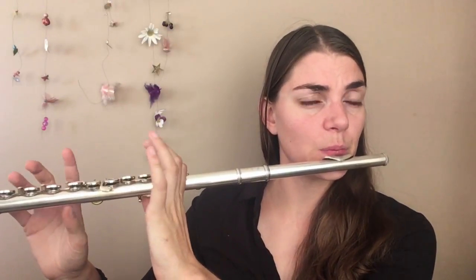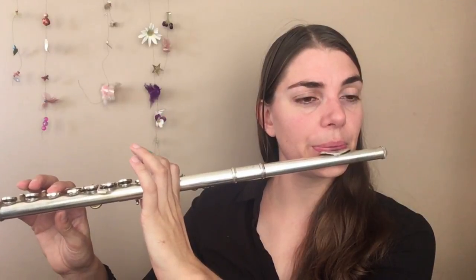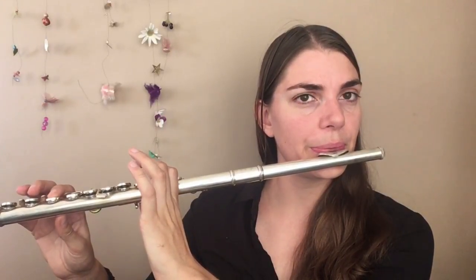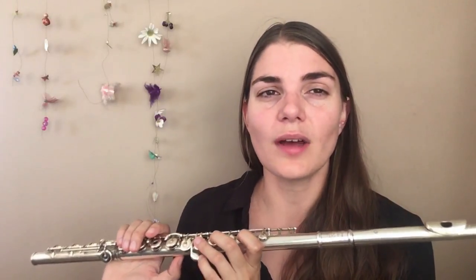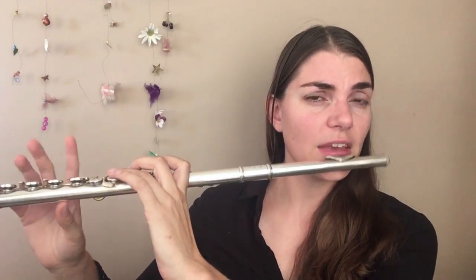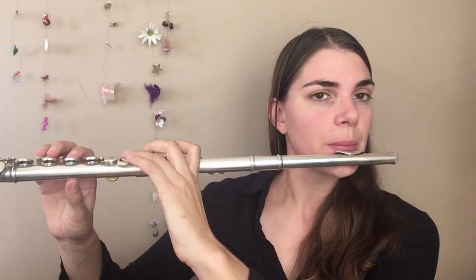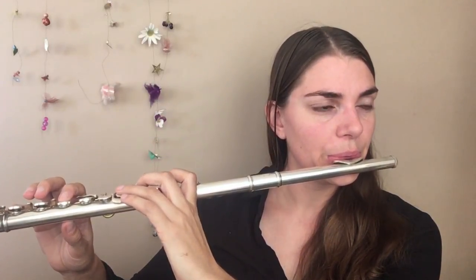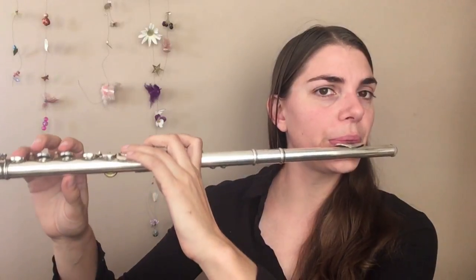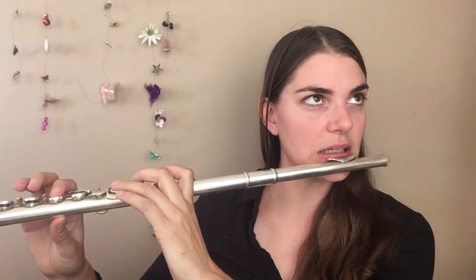So once again we are going right back to the original exercise — our good old friend — but we are going to alter it slightly to practice our octaves. We are going to start on F, as it is maybe a bit easier to really feel these octaves, and we are going to make sure those octaves are clean and don't crack like I did the first time.